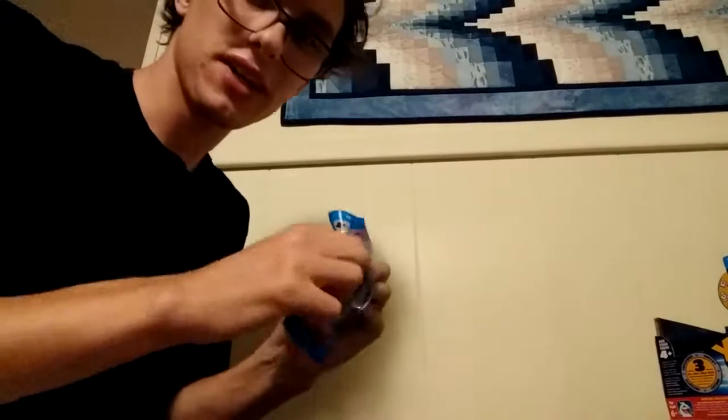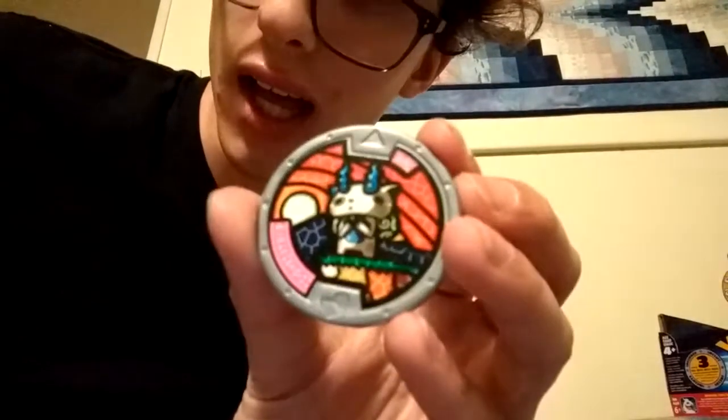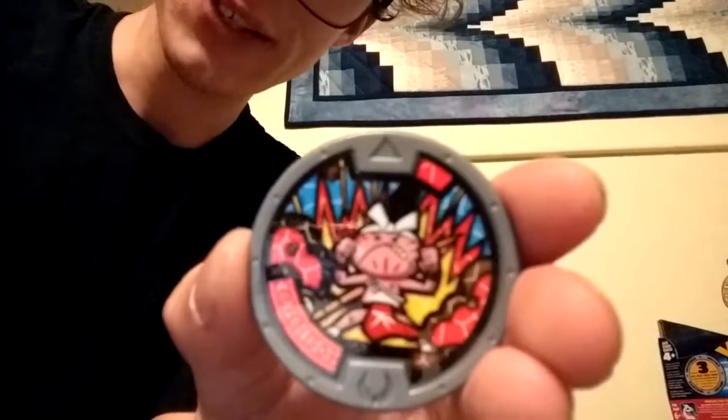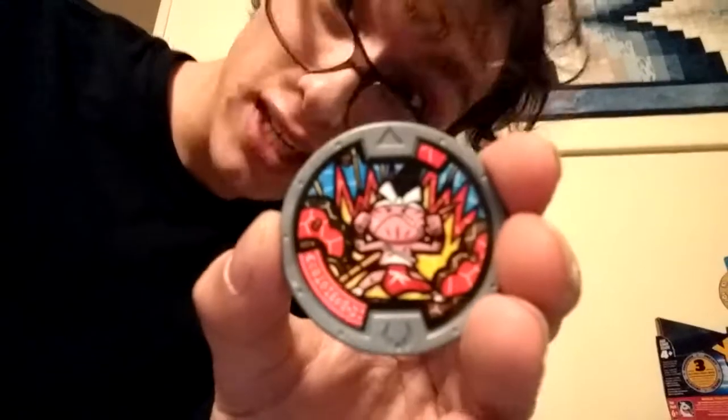I suppose I gotta give these guys a little bit of credit — they sure know how to make cheap toys that all the kids will love. And here's one of my little sister's favorites — it's Koma-san! He's like a country guy, he goes 'Y'all!' and 'Oh my swirls!' because he eats ice cream. That's his thing. Angry Japanese man. This time he's angrier and just slightly more Japanese.